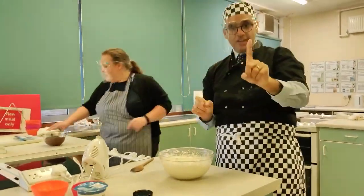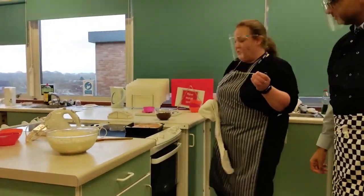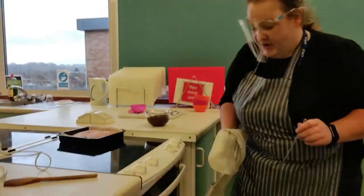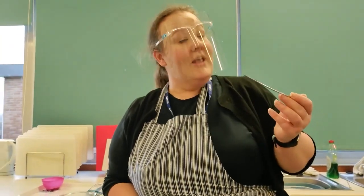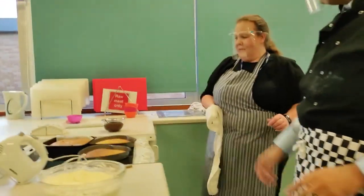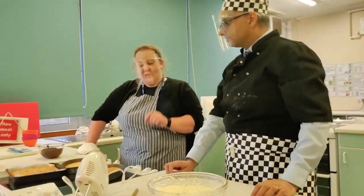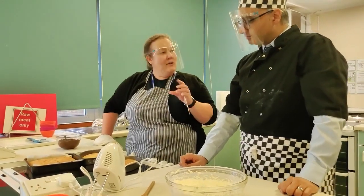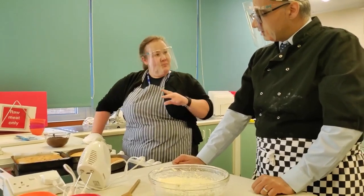Oh, they're looking good! I've got a skewer, and all I'm going to do to check is put it in the middle - when I pull it out and it comes out clean like this, I know that cake's cooked. So I can put it to the side. What you're looking for when you put the skewer in - it comes out clean. If it comes out with mixture on it, it means it's not cooked, so it needs to go back in the oven for a few minutes. That was around 20 minutes - probably about 22 to 23 minutes.